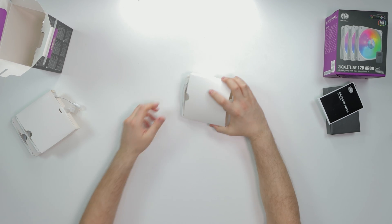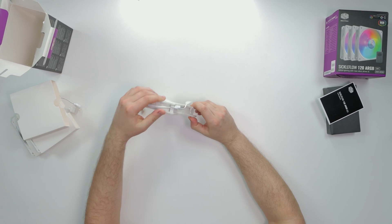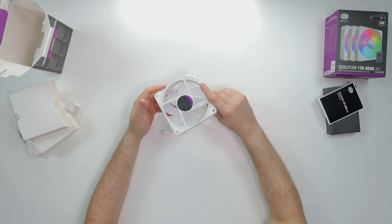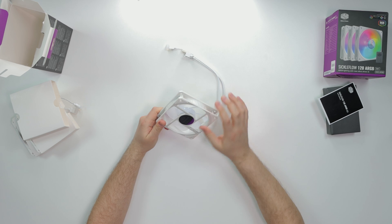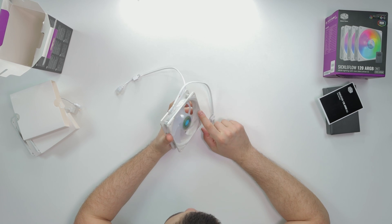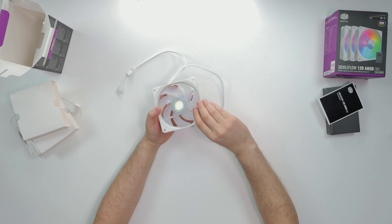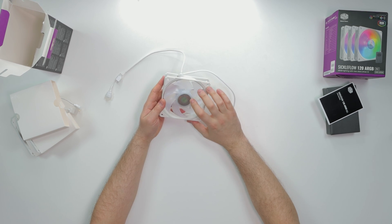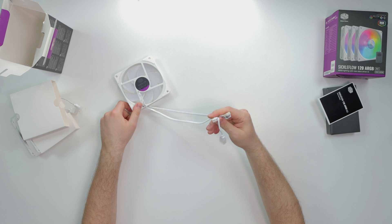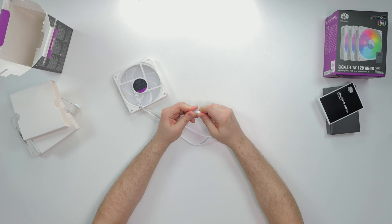They're in their own little packaging - I like that. Cooler Master is competing with those Chinese companies. Straight off the bat, these fans have a square look to them, very similar to the Uphi fans - same square frame design. We don't have an outer LED ring, just the fan itself has the LED functionality. The fan is going to light up. We got a nice braided cable, a three-pin ARGB as well as a male connector so you can daisy chain them.